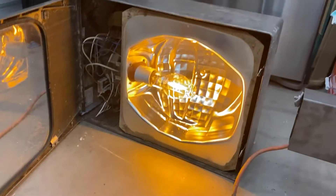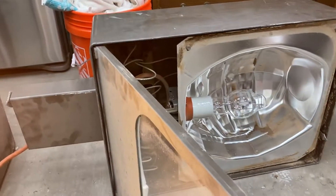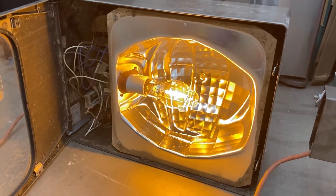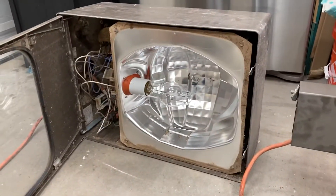Fixture number one powered up successfully. I'll turn it off now — for those of you who like to watch the fixtures cool down, I know it wasn't fully warmed up, but I've got to move on to the next one.